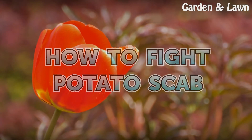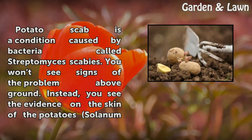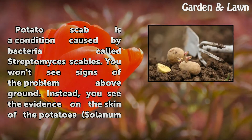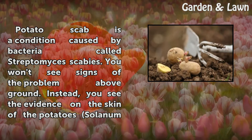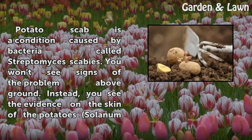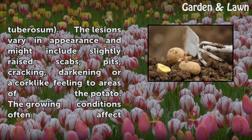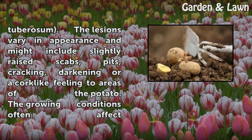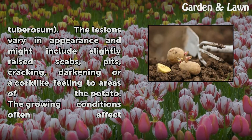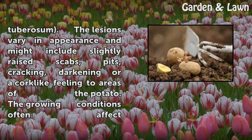How to fight potato scab. Potato scab is a condition caused by bacteria called Streptomyces scabies. You won't see signs of the problem above ground. Instead, you see the evidence on the skin of the potato, Solanum tuberosum. The lesions vary in appearance and might include slightly raised scabs, pits, cracking, darkening, or a cork-like feeling to areas of the potato.